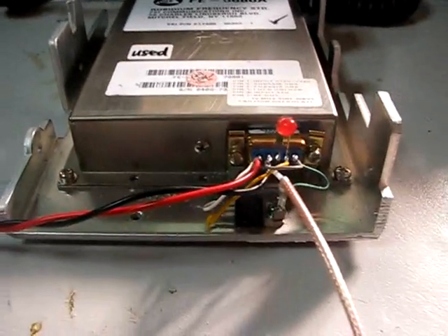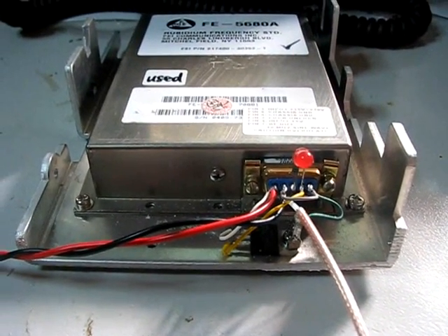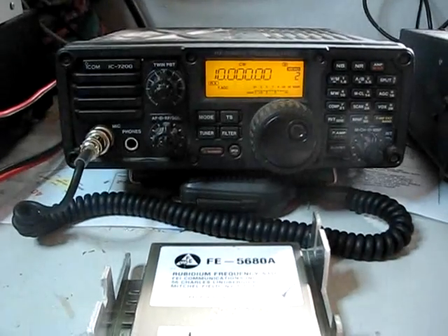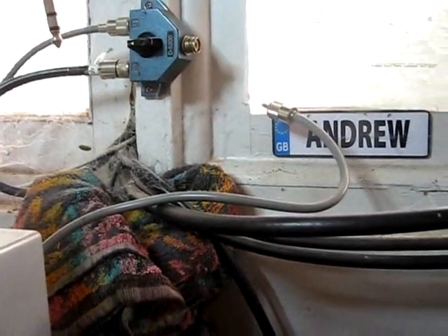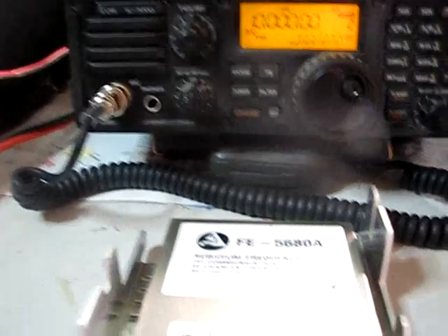I have it wired up here with a lock LED as well, so when it's locked on frequency the LED will light up. I've just got it connected up to — well, not actually connected up to the HF radio — just got a bit of a flying lead out the back of the HF radio. It's actually disconnected from any of the antennas at the moment, so we'll just be listening to the frequency standard.